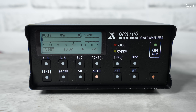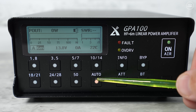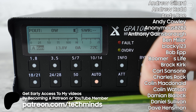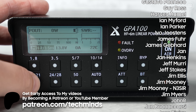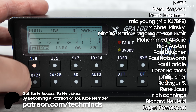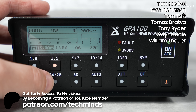Let me know in the comments what you think about the GPA 100. If you're interested in getting one, I'll leave a link in the video description along with a discount code to save a little money. Thanks so much for watching — take care and I'll catch you in the next video.